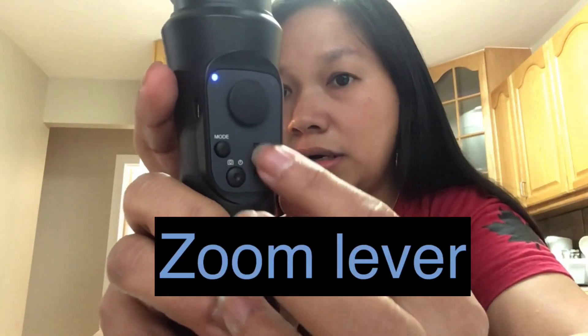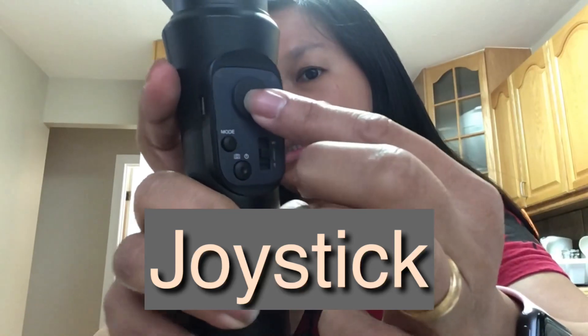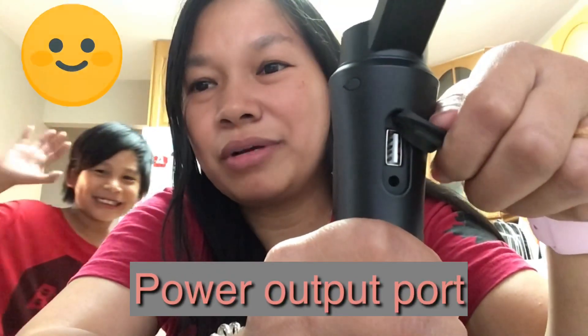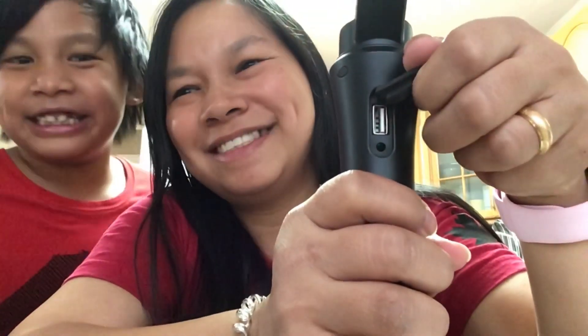This is the zoom lever. And this is the joystick. On the back, there's a compartment — if you open it, there's a port where you can also charge your phone. And here is the tripod — you just attach it on the bottom like this and twist it into place.